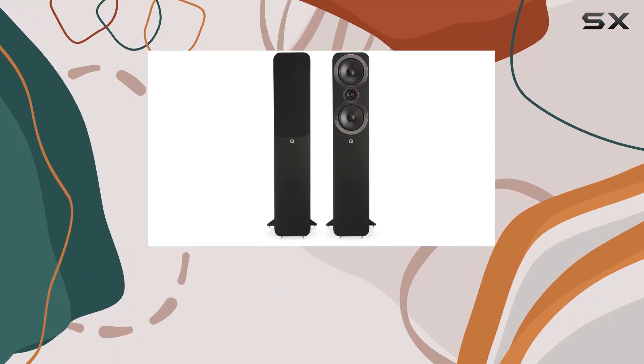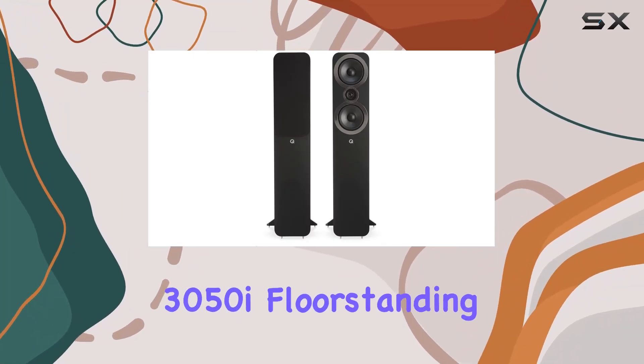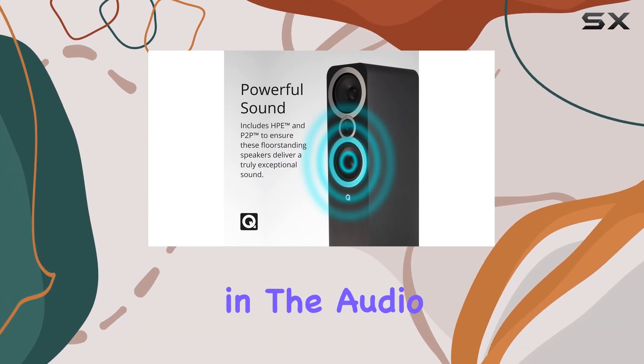Hey everyone, today we're diving into the Q Acoustics 3050i floor standing speakers. These are serious game changers in the audio world.